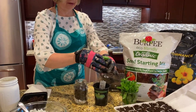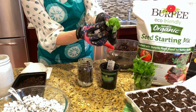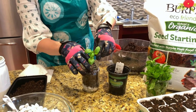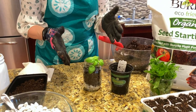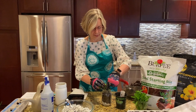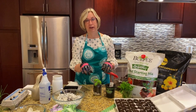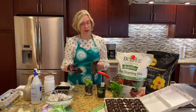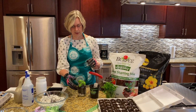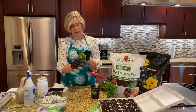Now we're going to take our seed starter mix and put it into the container — you could use a container mix for this step, it doesn't necessarily need to be the seed starter mix. Then you take your small plant and you want to make sure when you dig the plant out that you get the whole roots, then you want to loosen the roots a little bit just to make sure they have room to grow. Then you plant them right in your ball jar and put the dirt right on top.